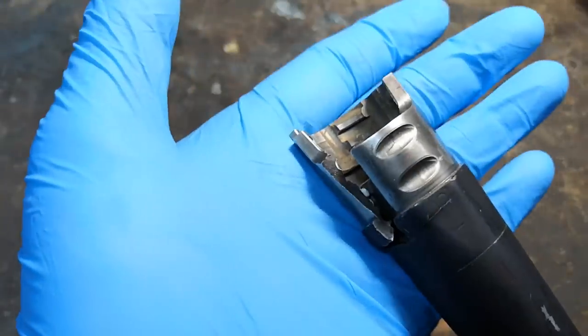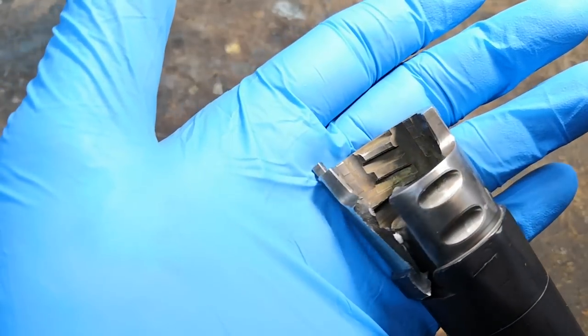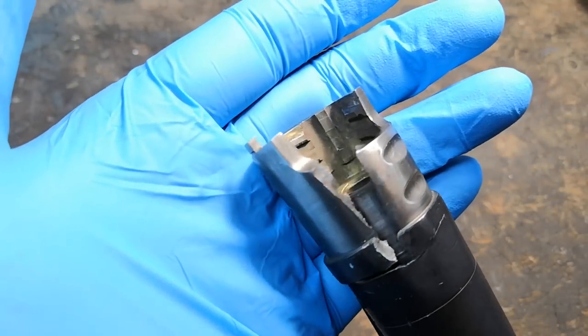On the inside of the barrel extension we see the locking lugs, which appear in good shape with no fractures on them. This means we expect the third part of the locking system to have failed, and that is the bolt head.